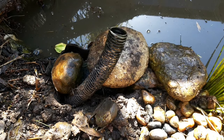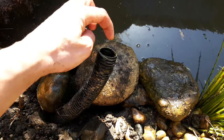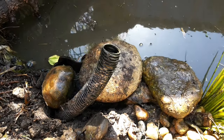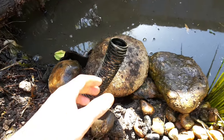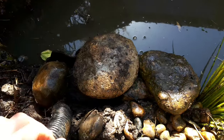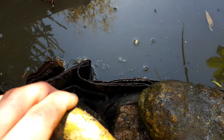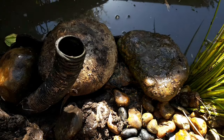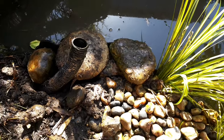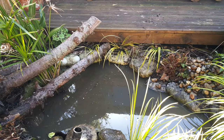Another change we made was adding an overflow pipe that I concreted into the side of the pond to drain any excess water away. However, I made a mistake with the height I put it at, and it meant the stream was always too shallow — I could never fill it up because it would just flow away. So I broke the overflow pipe out from the concrete at the edge of the stream and covered up the pond liner with spare pebbles, meaning the water can now stay at a much higher level. The more water you have in your water feature, the better.